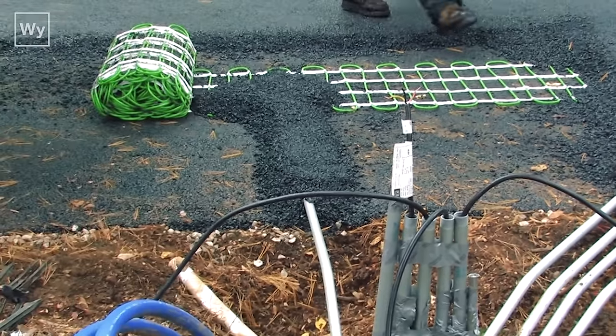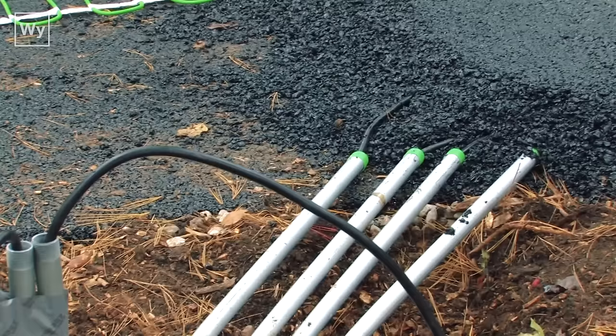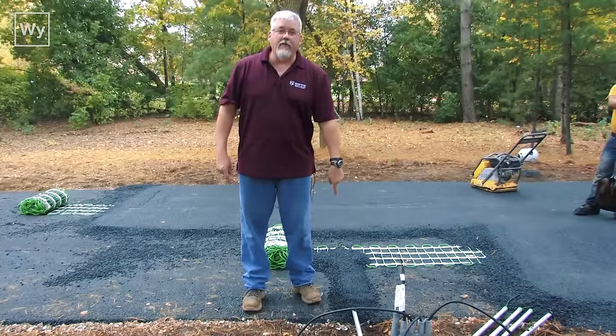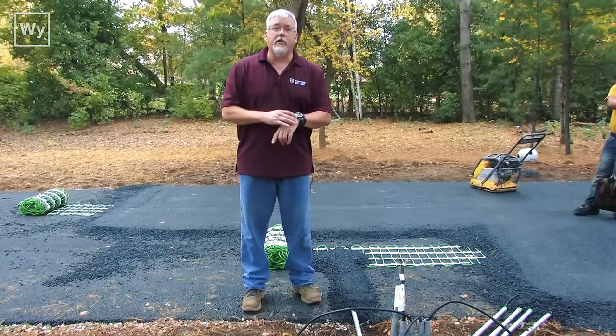Here we can see where all the electric is going to the asphalt. We have four mats right now — four pieces of conduit going in for each mat — and we also have a conduit going in here for the low-voltage temperature sensor.